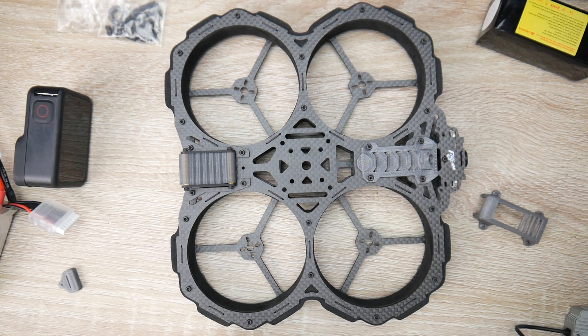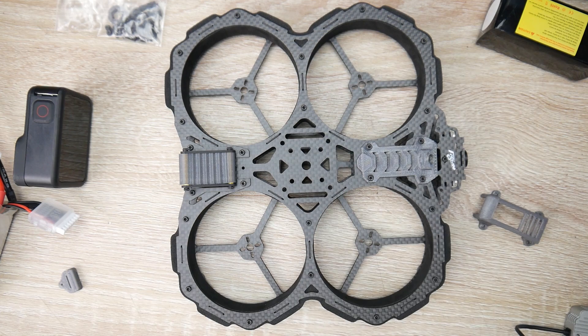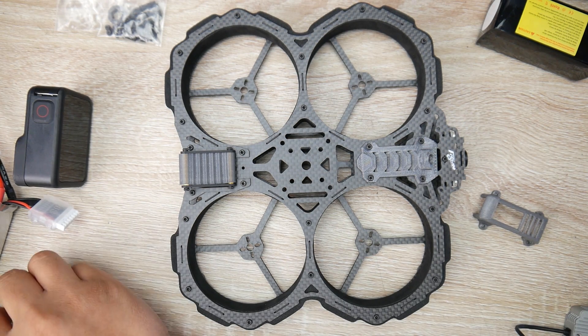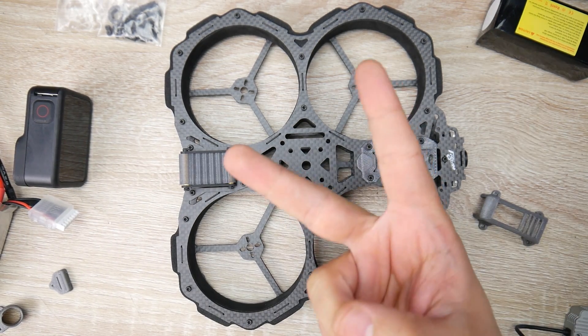Overall, in my opinion, this is a really nice frame. We're going to be building it on the channel in the upcoming days — all I'm missing is a flight controller and ESC; I've got the motors. We'll build this together and see how well it flies. Everything is linked down below, there's a great support channel, and there are already prebuilt 4S and 6S variants available. I'll see you in the next one.